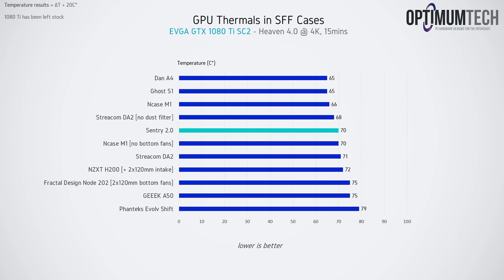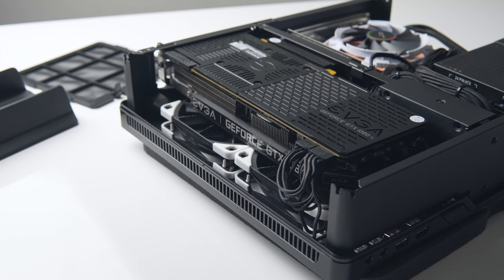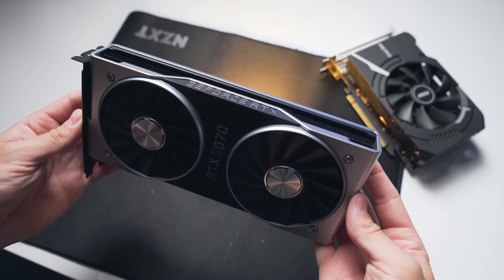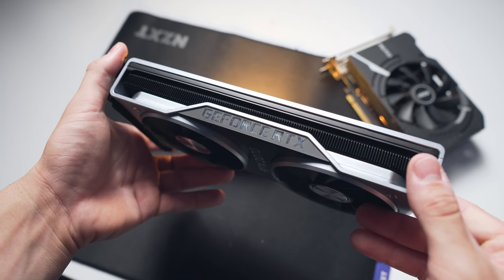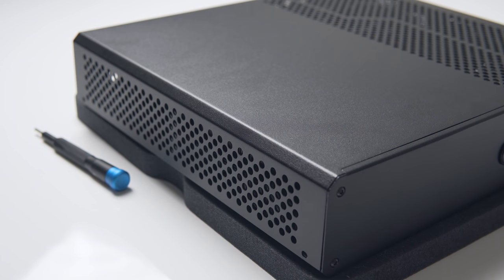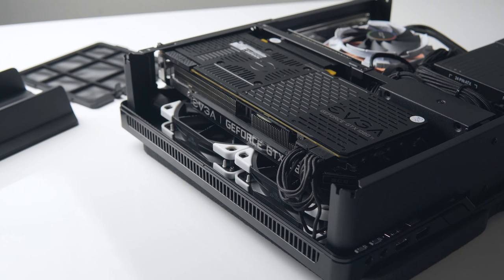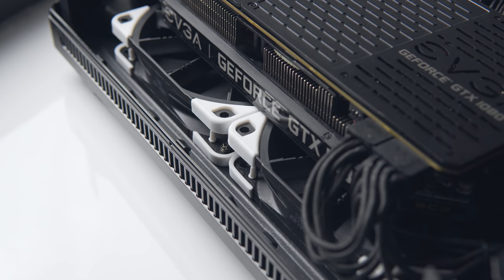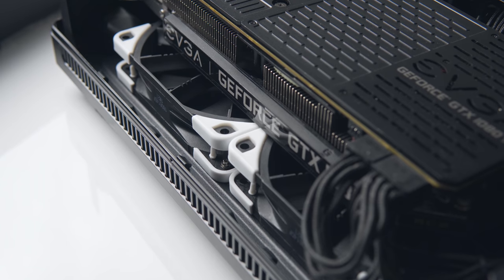Here's where things get really interesting. When we look at GPU thermals for our 1080 Ti, despite the Node 202 having two 120mm fans directly underneath the card providing cool air, it ends up five degrees warmer than the Sentry 2.0. The reason becomes clear from the case design: an open-air GPU cooler draws cool air into the fans, onto the heatsink, and exhausts hot air out the sides. In the Sentry 2.0, there is plenty of ventilation at the top of the case for that hot air to escape. In the Node 202, that area is completely blocked, causing the hot air to recirculate inside the case, creating a warmer, louder, and slightly slower GPU.